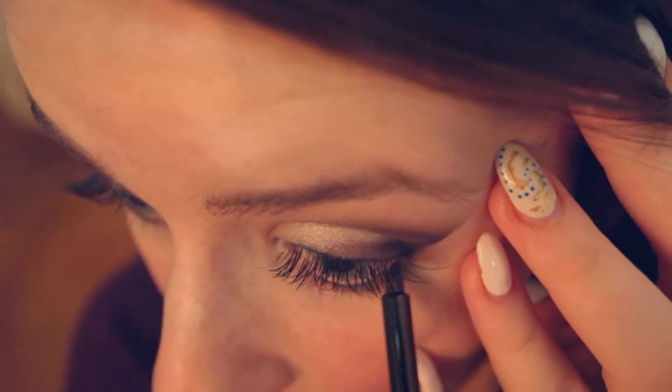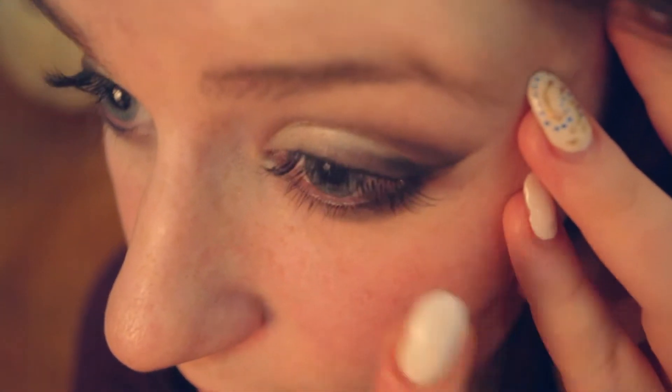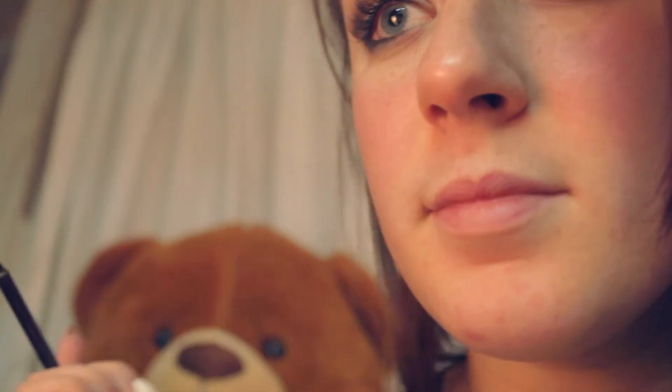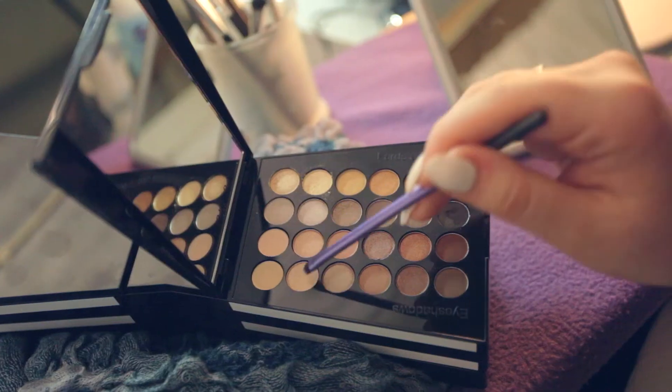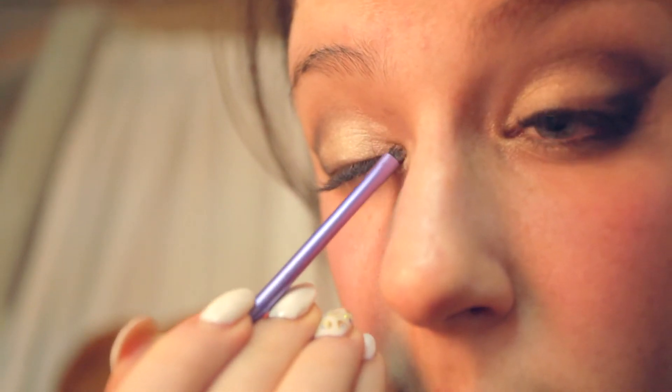You can now carefully peel off the tape, leaving a clean edge on either side. Using the same small dome brush and dark eyeshadow, apply this to the lower lash line to about halfway and blend out with your finger. Using a small flat brush and an even lighter gold color, apply this to the inner corners and along the lower lash line to brighten up your eyes.